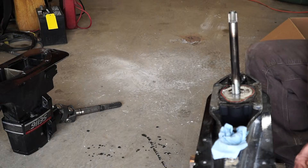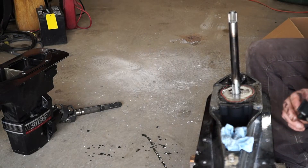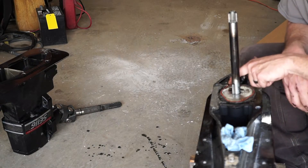The impeller looks new, so we'll leave it up to the customer if he wants to change it or not. I obviously will recommend it because I'm in here, but that is going to be his call.